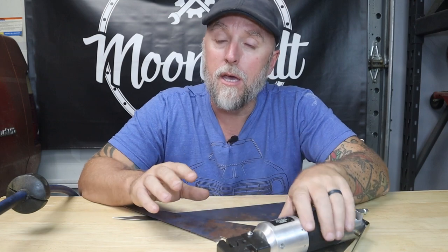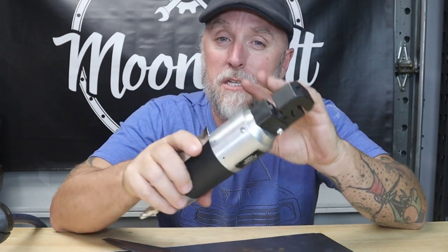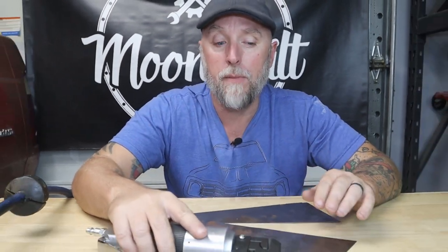If you're doing any kind of sheet metal work, whether it be body panels or floorboards, whatever it might be, you need to pick up one of these punch flange tools. This one happens to be Rockwood. These tools are essential when it comes to good sheet metal work — it allows you to create a lap joint in sheet metal, and it also allows you to punch out the holes you need to spot weld sheet metal instead of having to drill all those holes out.